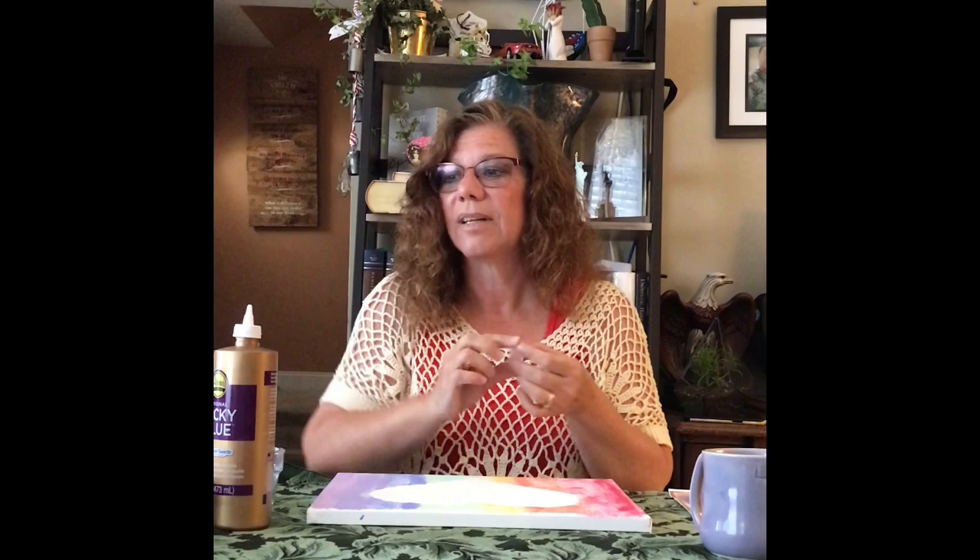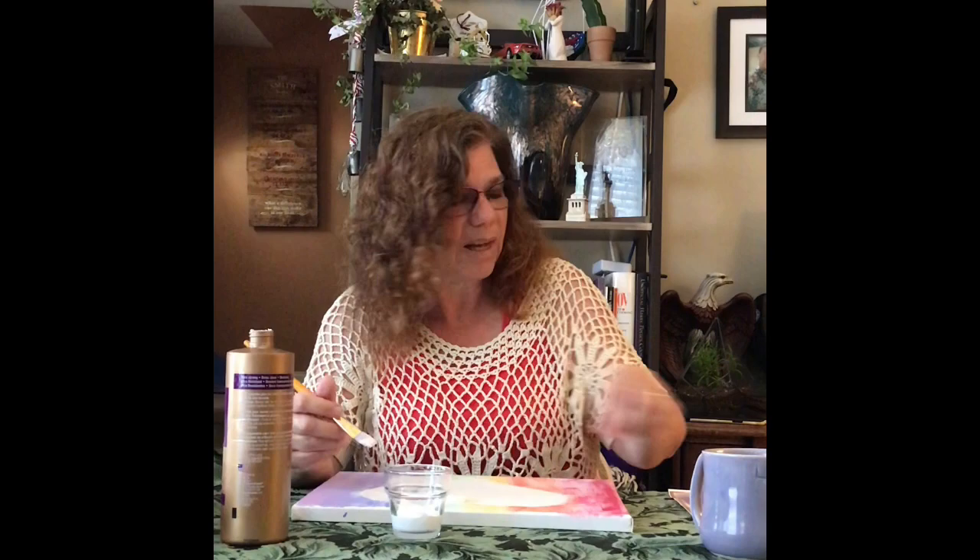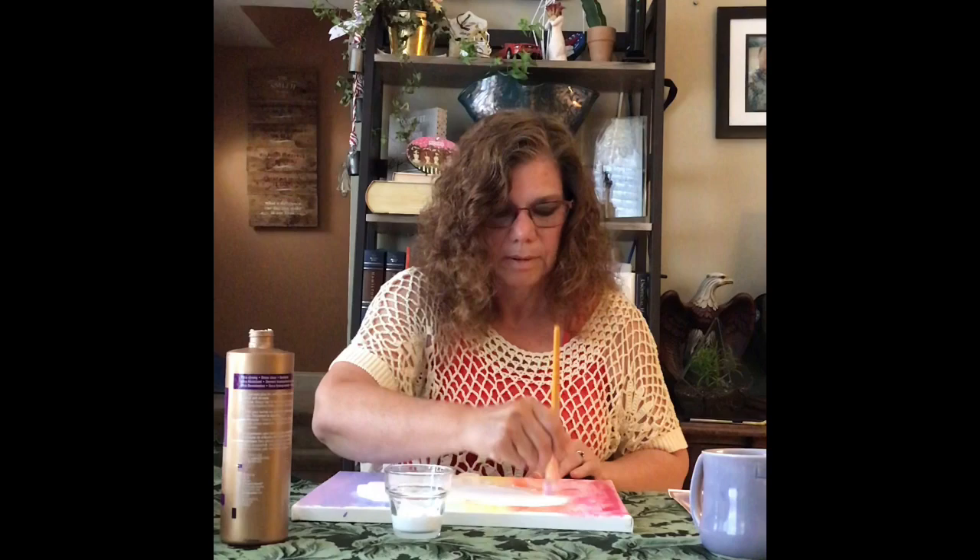Our next step is going to be really simple. We're going to fill in that area with our clear bottle caps. I find that painting the glue on is a lot more efficient than trying to squeeze it, so we're going to put some glue in our cup and start painting. You'll want to start on the edge so that you have a good border for your shape, whatever you're going to do.